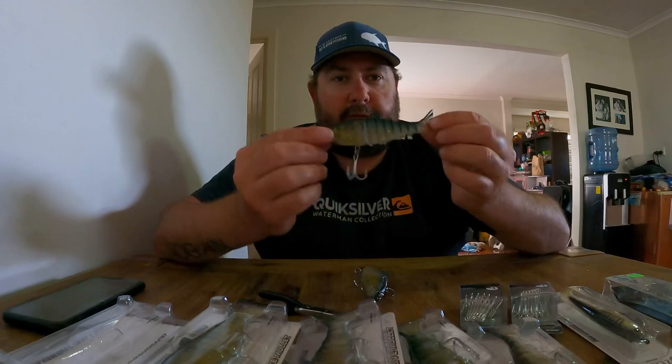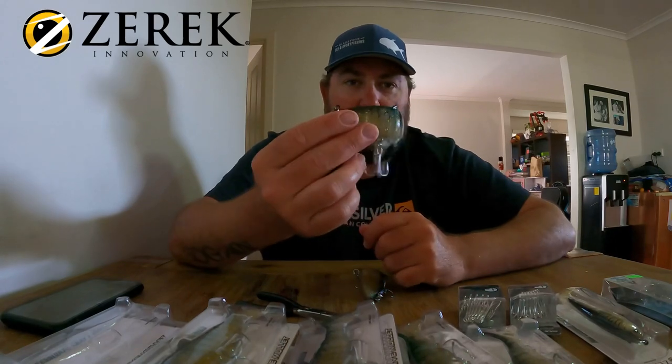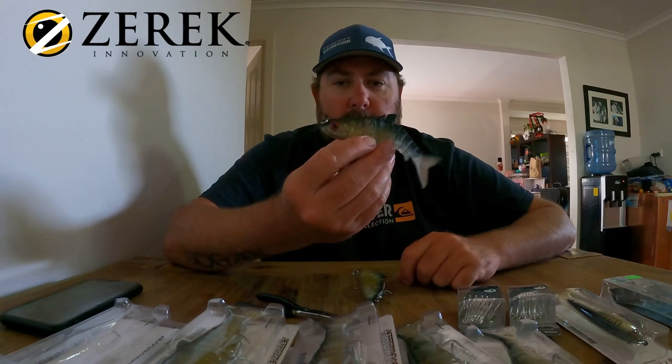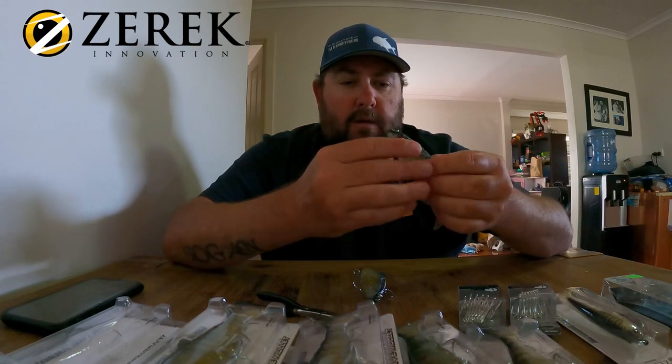We just thought we'd do a little rehash on our favorite lure — the Xeric 5.5 inch live mullet in dark ale. That's a brand new one there, straight out of the packet. I thought we'd do a little video on how we're rigging them. I know it's probably been done before, but it's definitely something we get asked a lot.